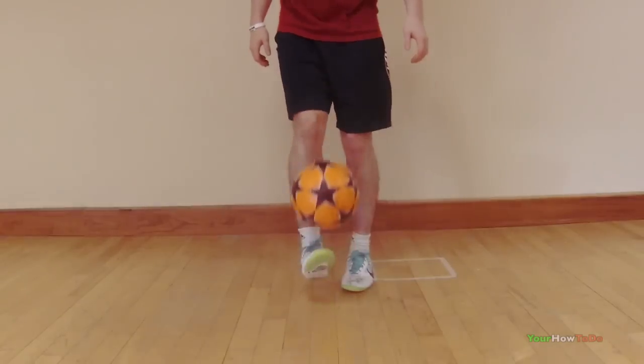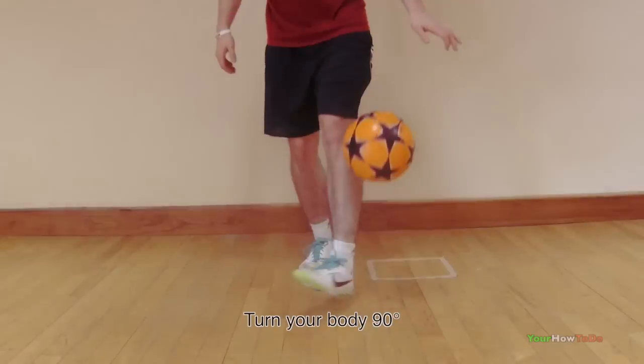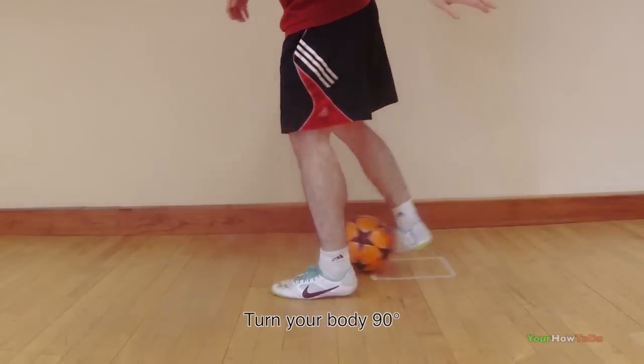Try to avoid kicking the ball too high and pivot your body roughly 90 degrees. This is a really important part of performing the trick.